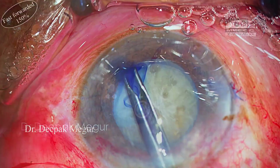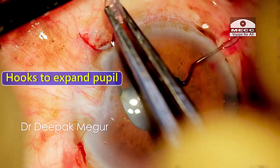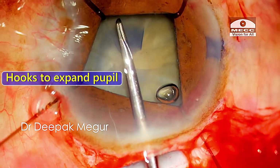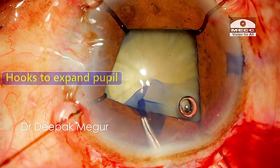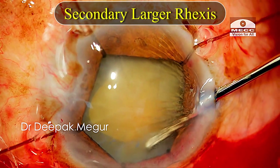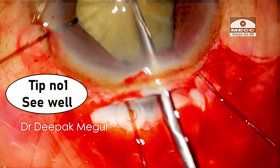In certain situations where inadequate pupillary dilatation may prevent us from having an adequately sized rhexis, I would use hooks to expand the pupil and to do a bigger rhexis, and perform a secondary larger rhexis if required. So tip number one is to see well.